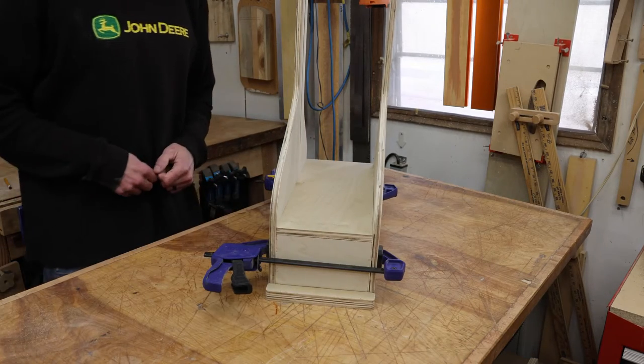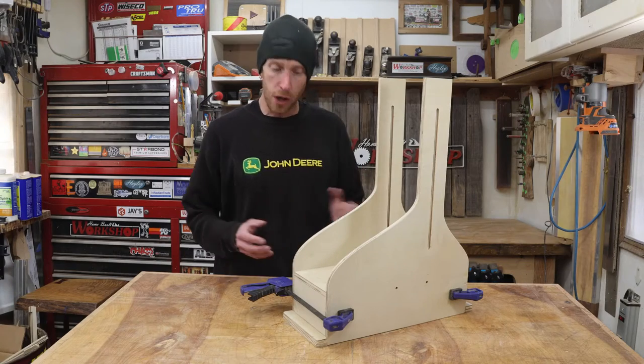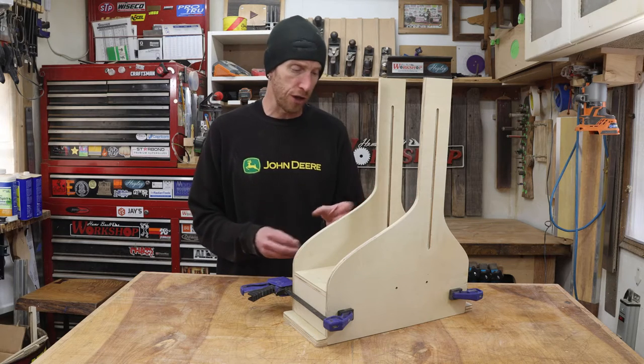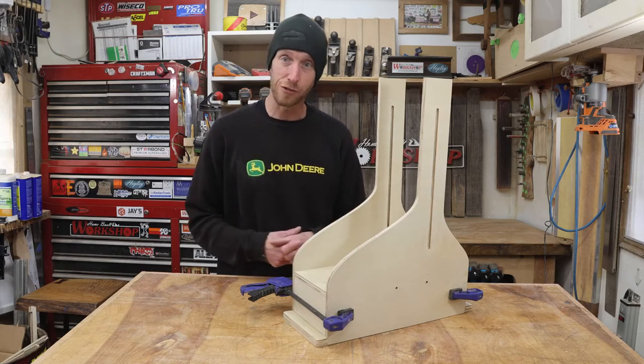I'll just put a couple clamps on there to hold everything together. I'm going to wait to apply any glue or use any screws to hold this together until I get a little bit farther along. That way, if I need to make some changes or modify a piece, it's going to be really easy to do so.